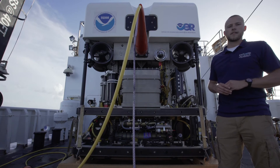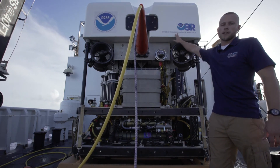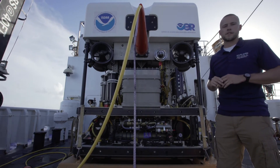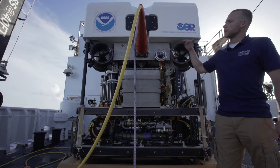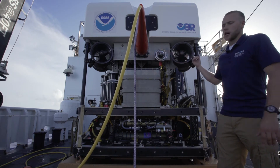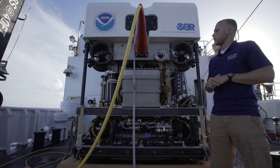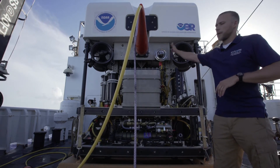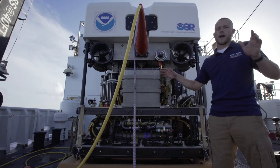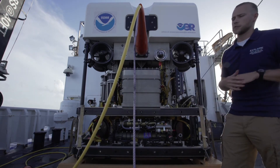Moving to the aft side of D2, we'll start at the top. The big white blocks on the top are full of syntactic foam, and they help add buoyancy to D2 while it's underwater. Moving down, we have our two thrusters in the back — our port axial and our starboard axial — and they help the vehicle turn as well as move forward and aft. We have two cameras on the back: our pan and tilt, and our mini cam, which help add situational awareness to the whole backside of D2 and help keep an eye on our lifeline, this neutral yellow tether.